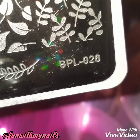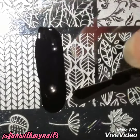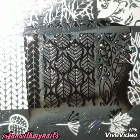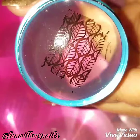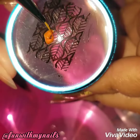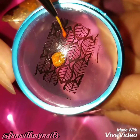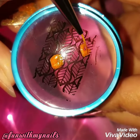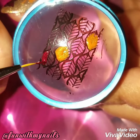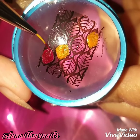I'm going to use the Born Pretty BPL-026 nail plate, which has a bunch of different leaf designs. I thought this would be a perfect design for a reverse stamp look. I always say — if you watch some of my other reverse stamp designs — I like to make sure I have designs that have enough space to add colors into it. Smaller, more intricate designs take longer, and I want to do something quick and easy, so I always try to find a design that's really big and has enough space to color inside of it.